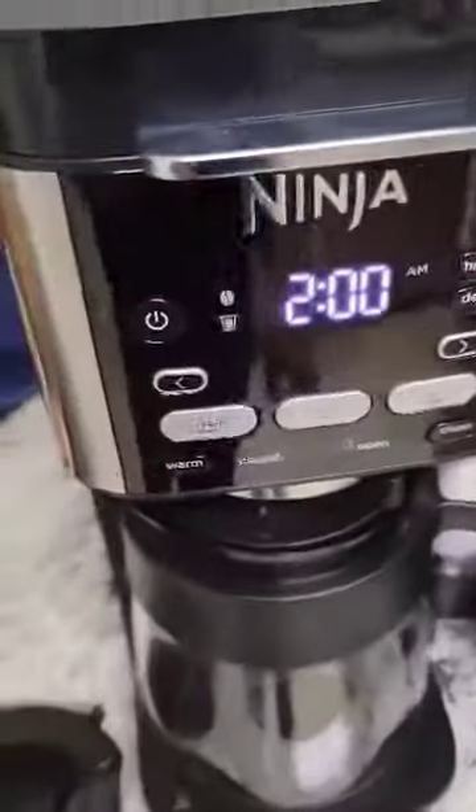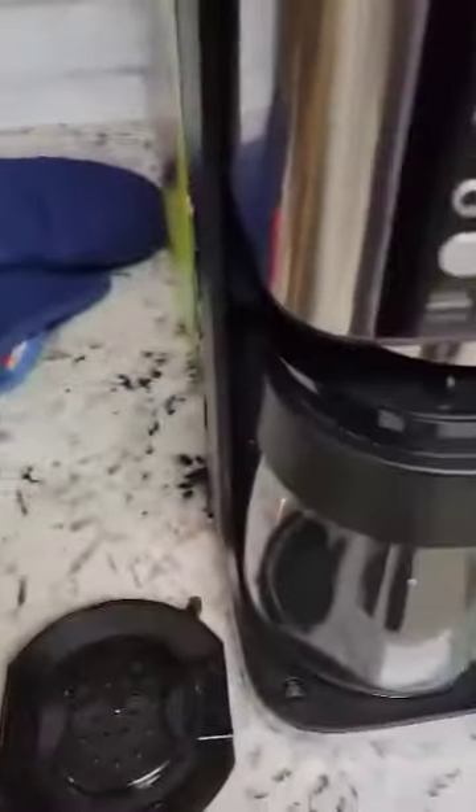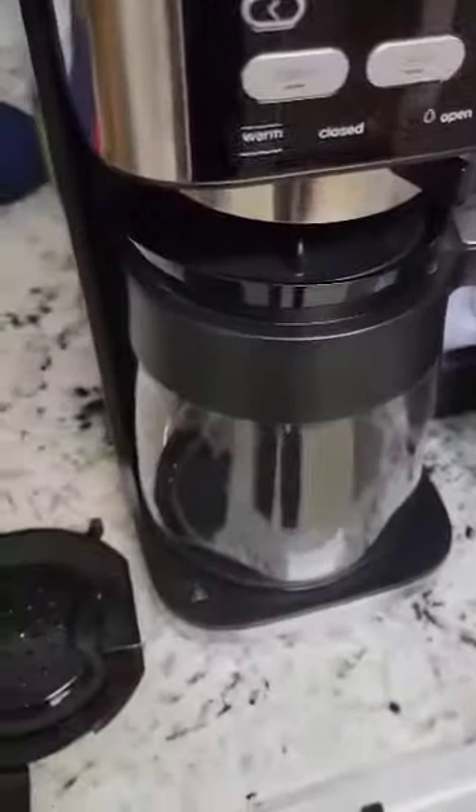This is a little instruction about the Ninja Coffee Maker we have here. There's the water tank — you can fill it up and lift it out. There are two brewing methodologies: the K-cup, and then the old-fashioned drip coffee.